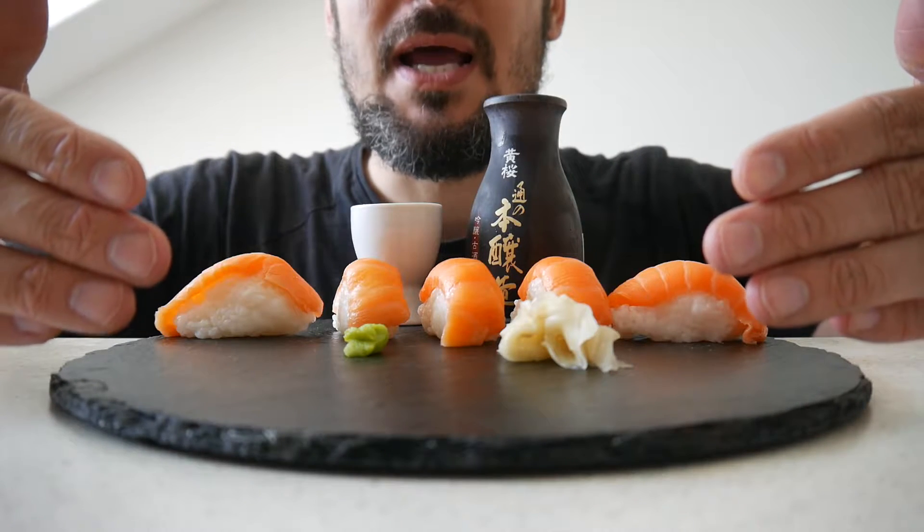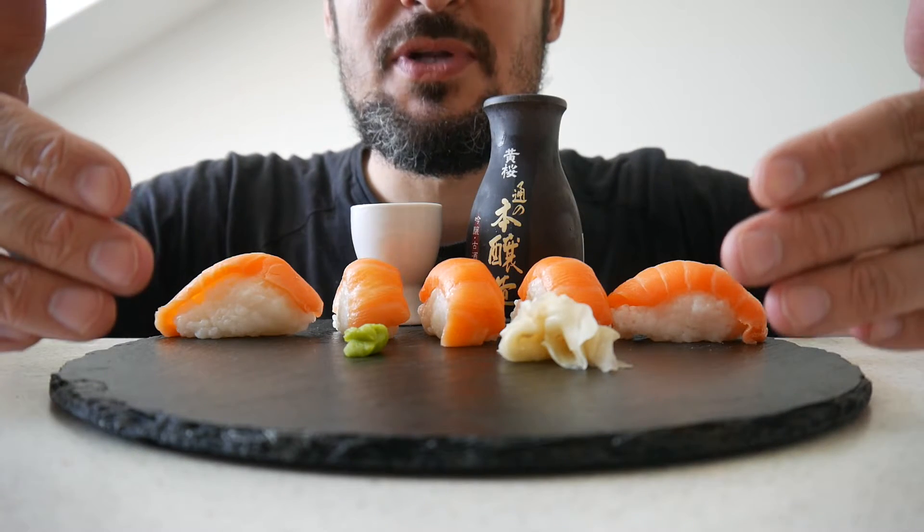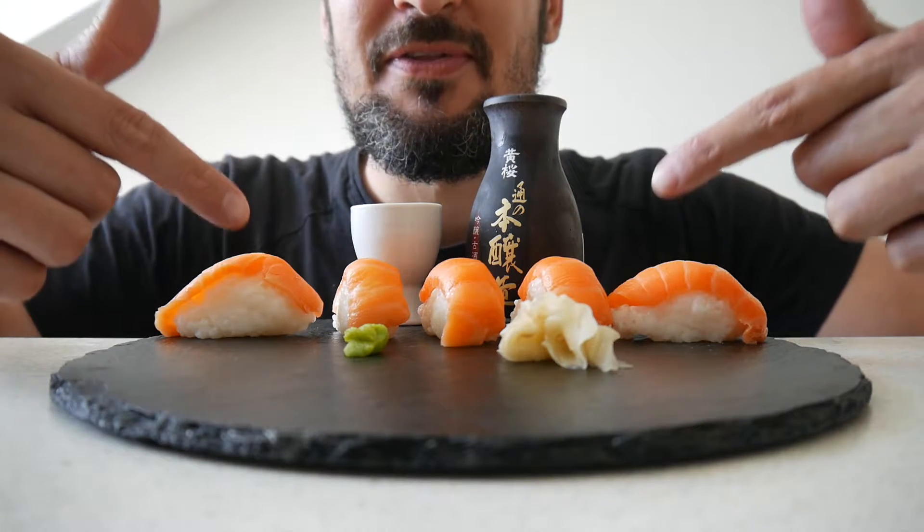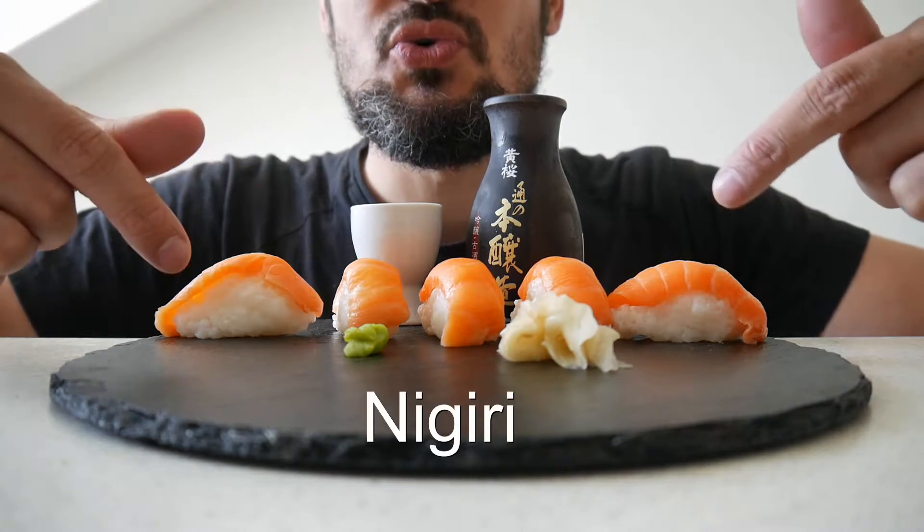Hello food! And I know that you love food too! Today I have something amazing, one of my favorite things in the whole world. Sushi!